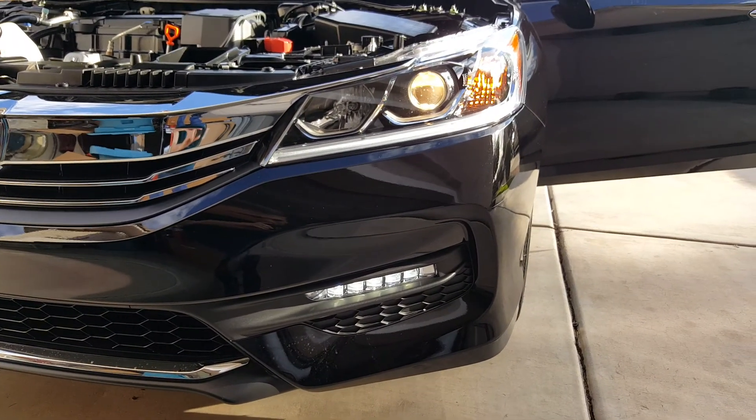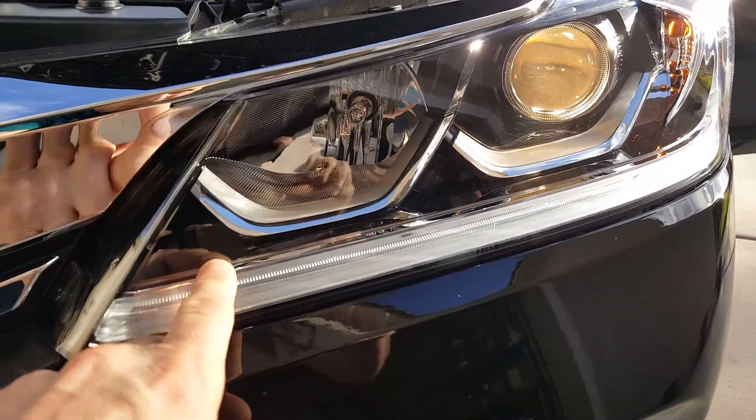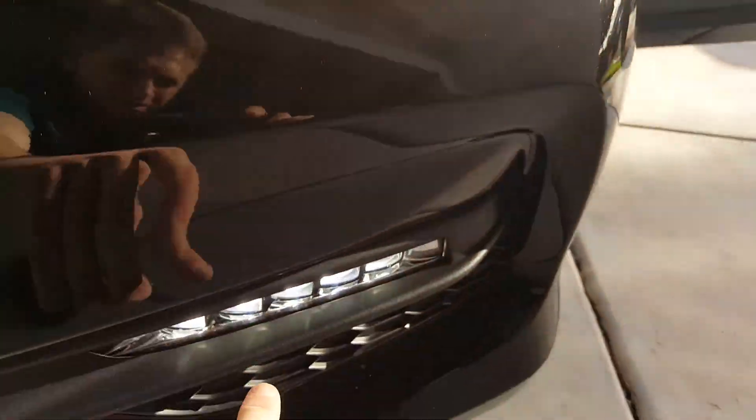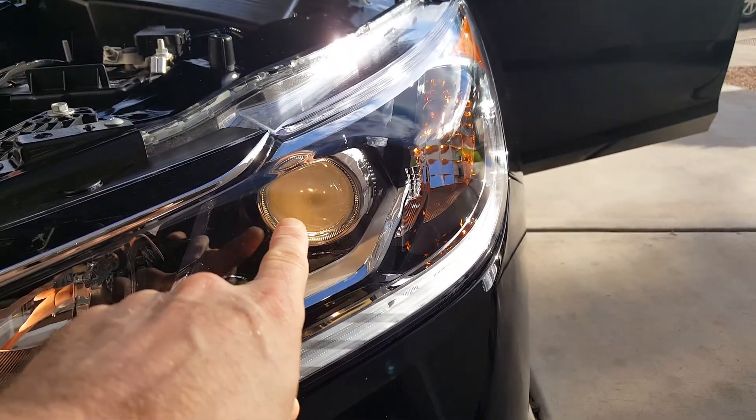Here's the side with the halogen in there. You can see I got the LED stripe here that's white, and I got the fog that's a little white, but I've got yellow halogens.